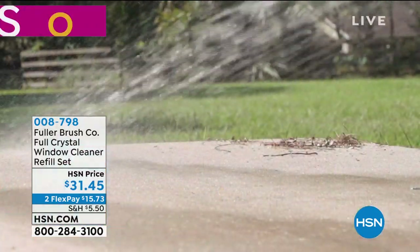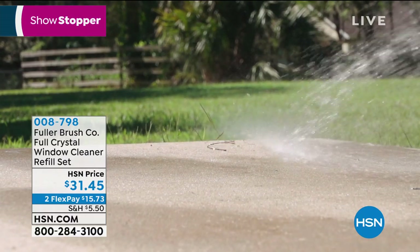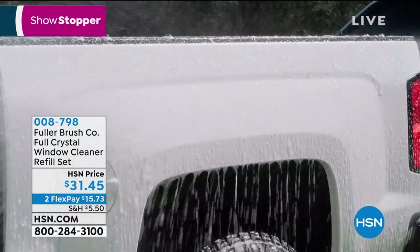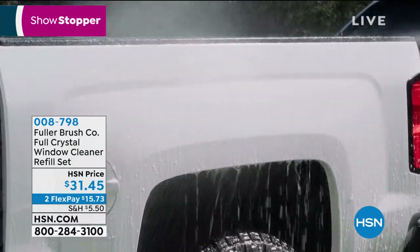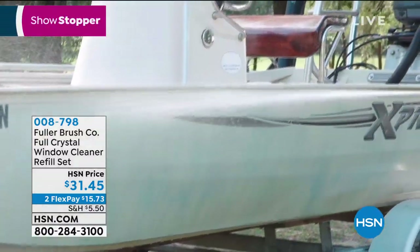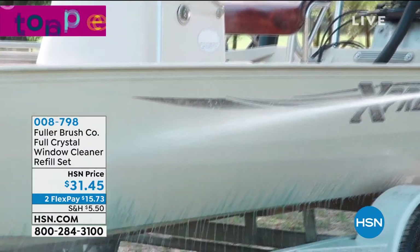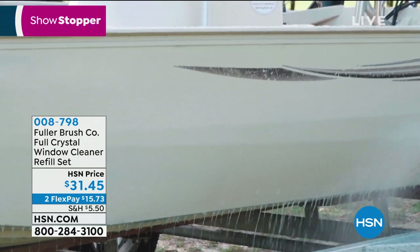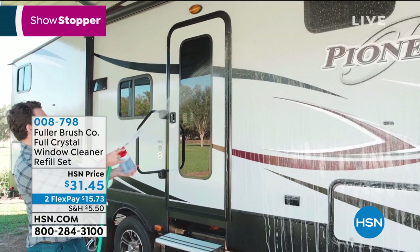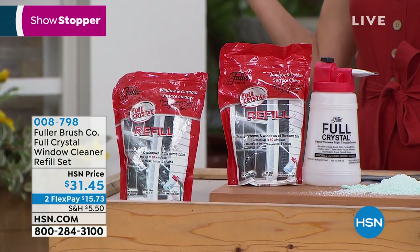My parents are getting ready to open a summer cottage, and the most dreaded job of opening a summer cottage is the windows — taking off every screen, washing the screens, then washing the window before putting the screen back on. But this is so much more than just a window cleaner. It's your screen cleaner, it does your cars, RVs, boats, and patio furniture. It blasts bugs, pollen, dirt, dust, and grime right off all those surfaces.